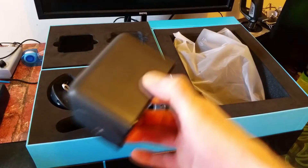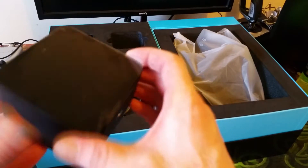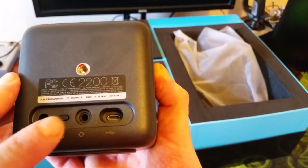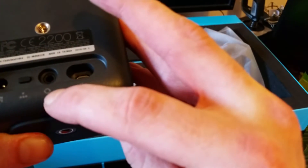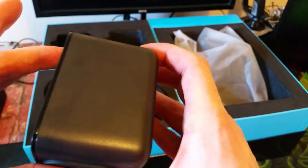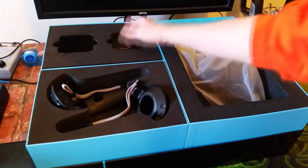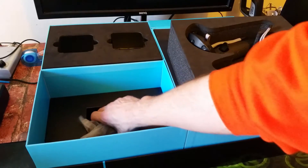We've got the lighthouse base stations, which have infrared LEDs inside and little motors that sweep the room to pick up on the sensors in the controllers and the headset. There's a power cable, a sync button, a sync cable, and a USB port which I imagine is for updating the firmware. There are also some mounting screw bracket bits for putting them up.